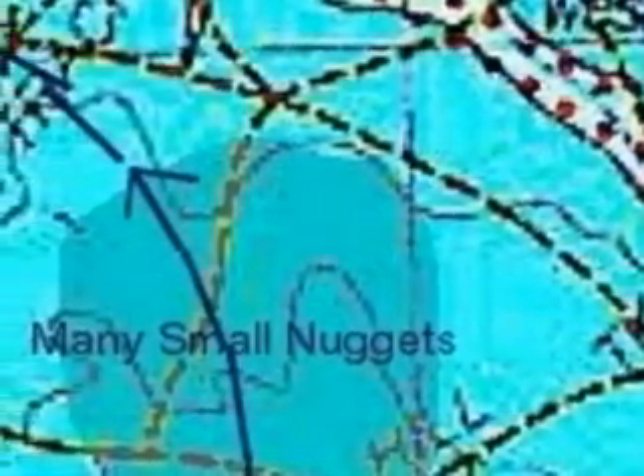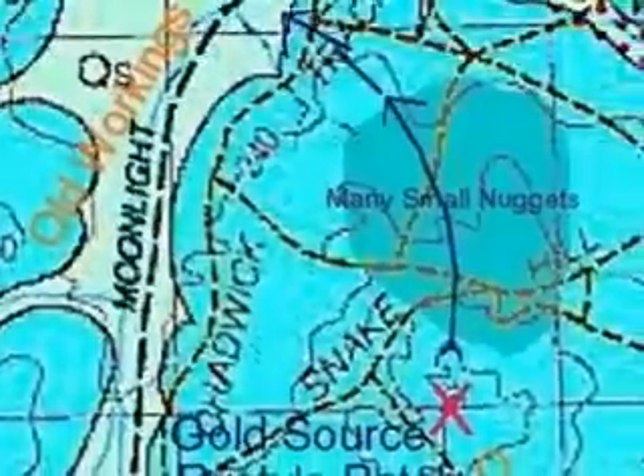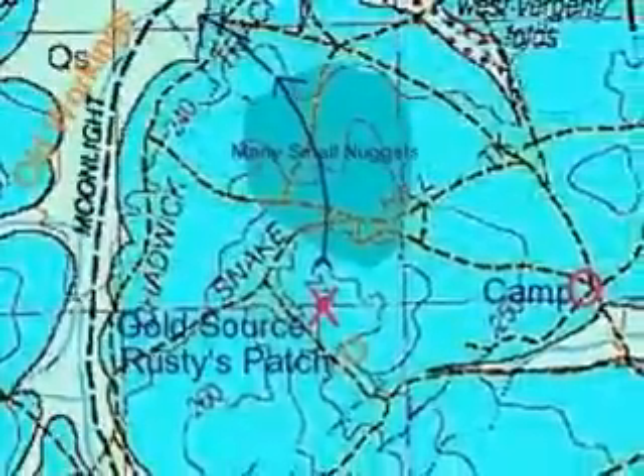We'll just race across to Moonlight Lead to get our bearings and then I'll show you another place where I found gold. This was a very nice little spot. We got some nice nuggets in there. We ended up calling it Rusty's patch after my little dog. We'll have a look at it up close in a minute.